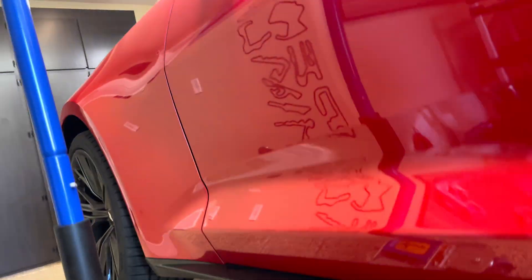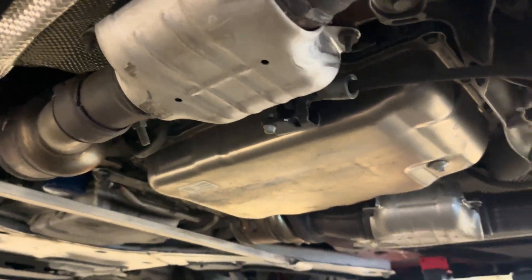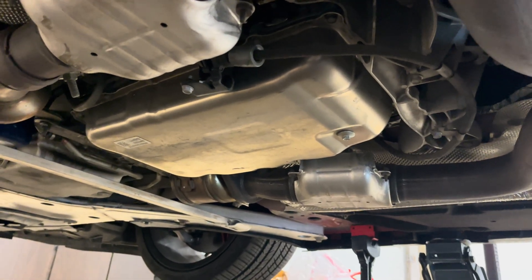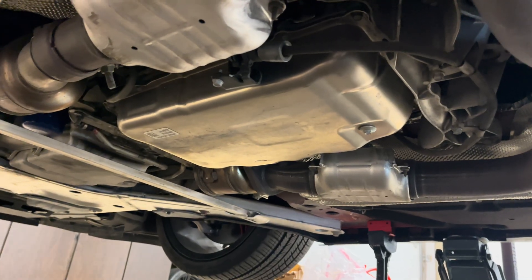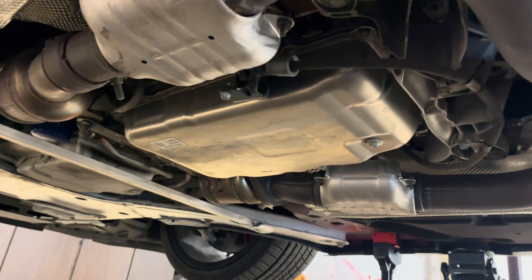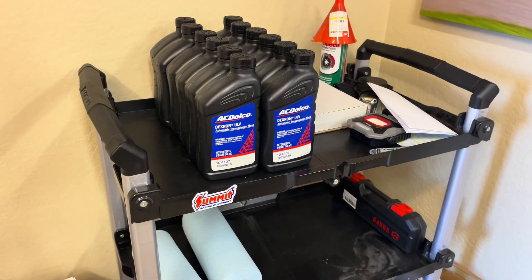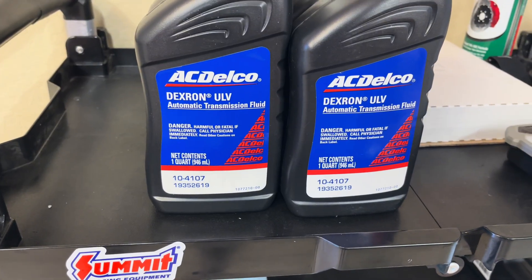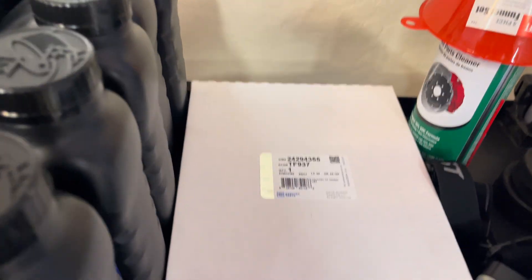We're going to go ahead and get started. The first thing we're going to do is drain the pan — the little drain bolt is there in the corner. Once you drain that you get all the fluid out; it's going to be a very small amount, maybe less than half a quart. Then you take the bolts off. For parts, you're going to need the AC Delco Dexron ULV — Ultra Low Viscosity — and make sure you use that, don't deviate from it.